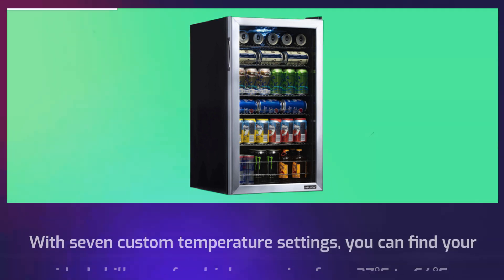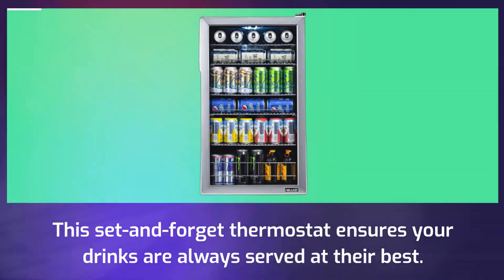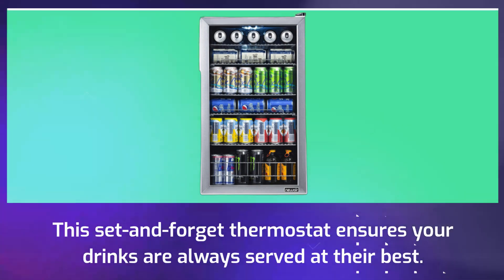With seven custom temperature settings, you can find your ideal chill zone for drinks, ranging from 37 degrees Fahrenheit to 64 degrees Fahrenheit. This set-and-forget thermostat ensures your drinks are always served at their best.